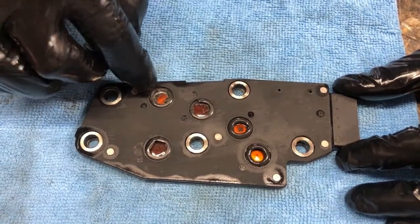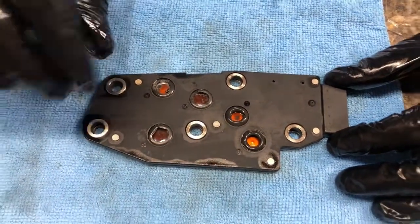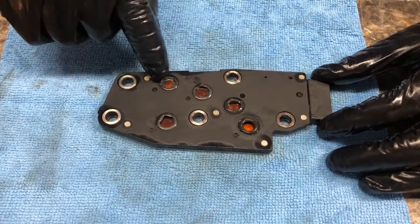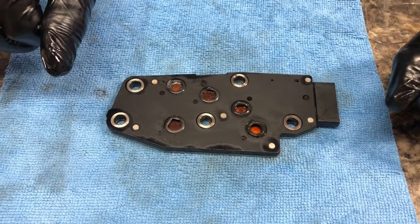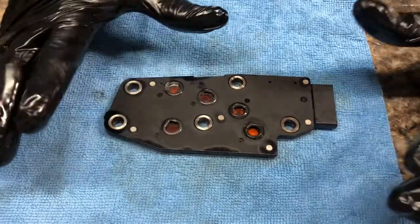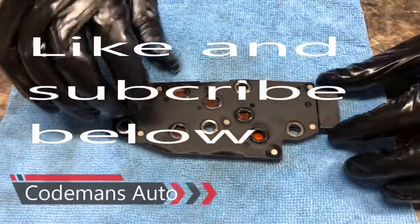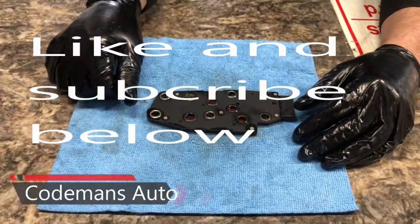This transmission has a burnt smell on the fluid. I'm going to put this back together and check it out, but I have a feeling this transmission is going to have to be rebuilt. If you see something like this, you may want to prepare yourself for a rebuild in the future. Because if these seals are doing this, then more than likely the seals throughout the transmission — in the pistons and the clutch packs — are doing the same thing. I just wanted to share that with you. I hope this video helps you. Please subscribe.